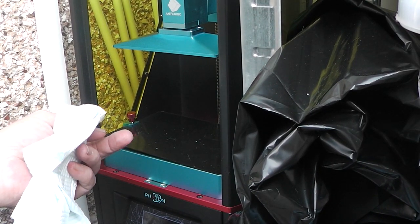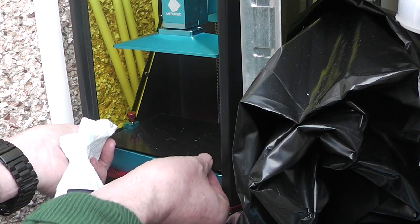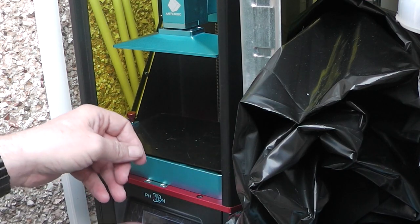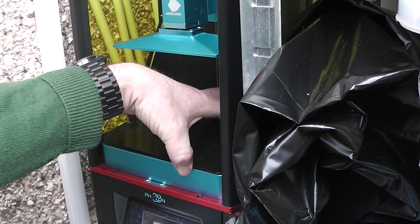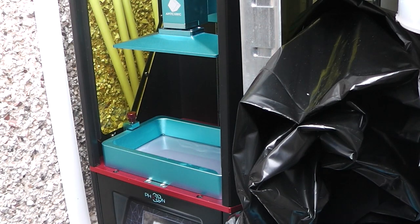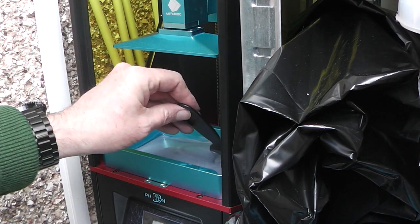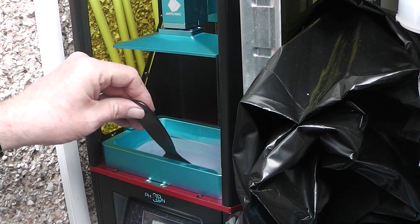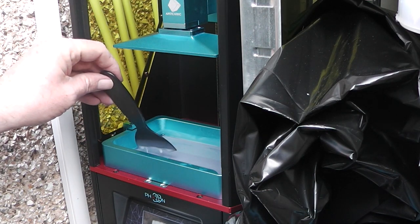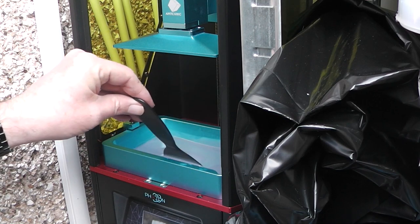Here we have the Anycubic Photon. I did FDM print a lid to go over the vat — it does recommend leaving resin in the vat as it's a pain to filter it out. The only problem with this lid is you need two hands to take it off. Before you print anything you're going to want to mix the resin up. This resin has actually been sat in here for probably a week. As you can see with a little mix it comes together nicely, and there are no lumps on the bottom of the FEP screen. With the official resin I found I was getting a build-up on that film which could be a bit of a nightmare to clean off.